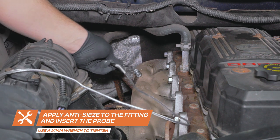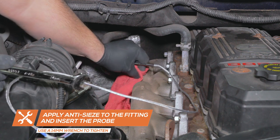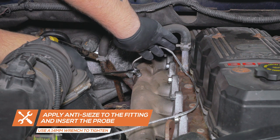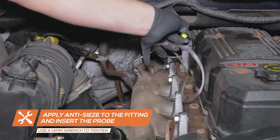Insert the exhaust temperature probe into the fitting. Ensure that the depth of the probe is approximately halfway into the manifold and tighten. Route the sensor wire to the driver side firewall, keeping clear of any moving parts.